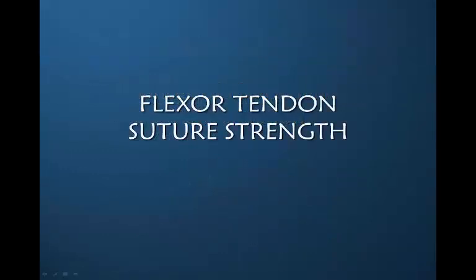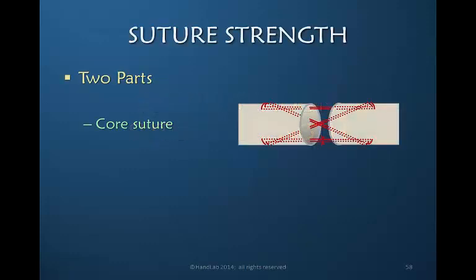What about the sutures placed in the flexor tendons and the strength of those sutures? That is in large part what we are depending on to hold the tendon together during movement. Flexor tendons are repaired with two different sutures. There's the core suture that goes through the mid portion of the tendon, grabbing an outer part of the tendon, and then going back through the core portion again.